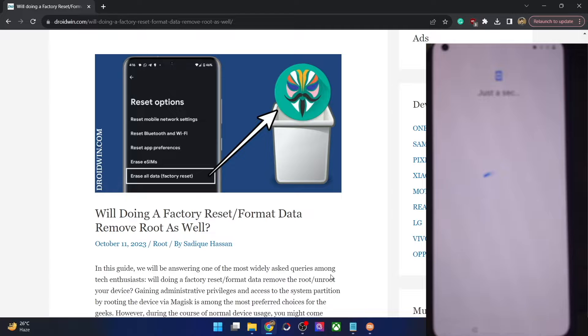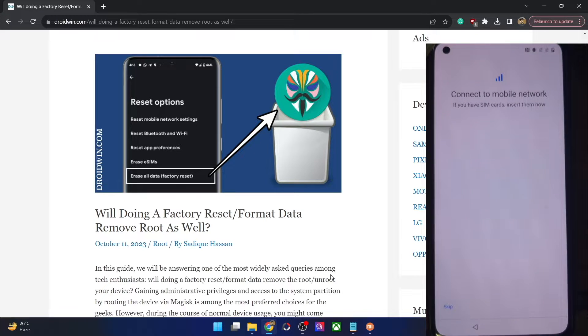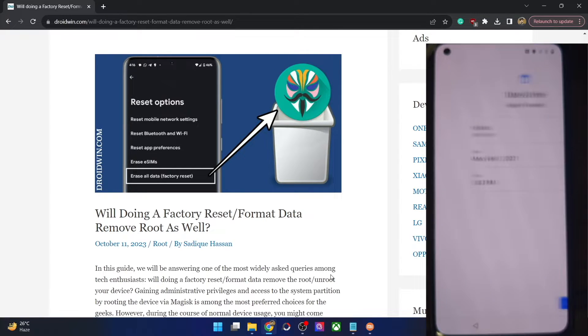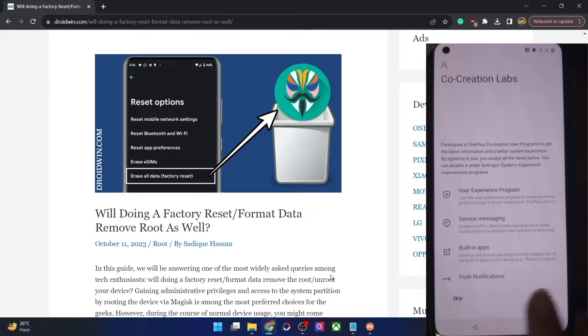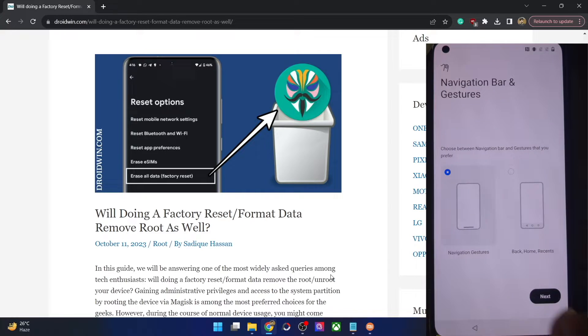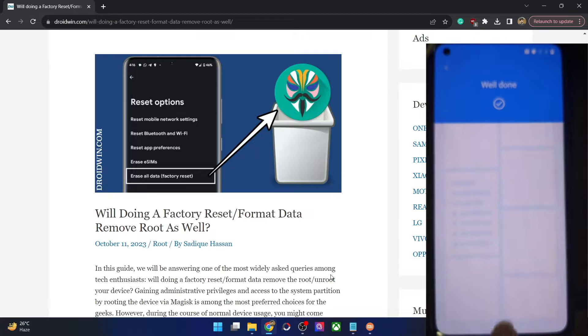We are now booted to the OS. I'll skip the initial setup process and take you straight to the OS. Let me set my phone offline — it will only take a few seconds. Let's just wait and skip through the setup screens.